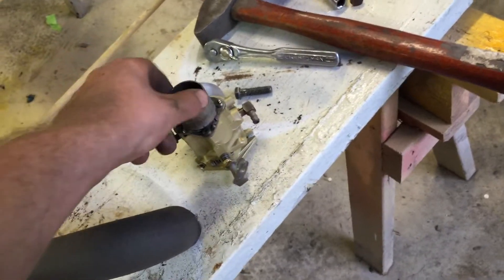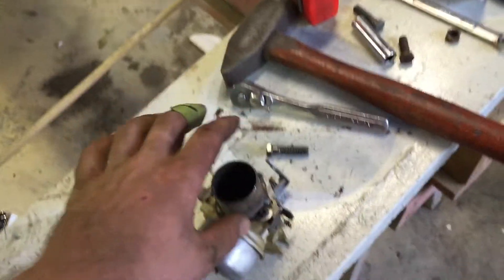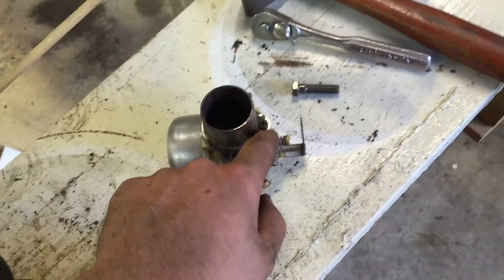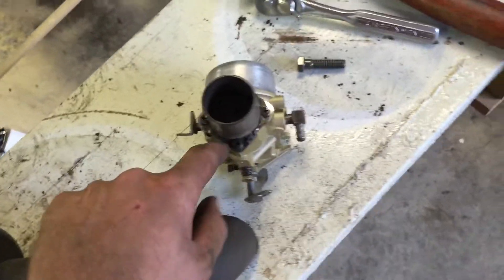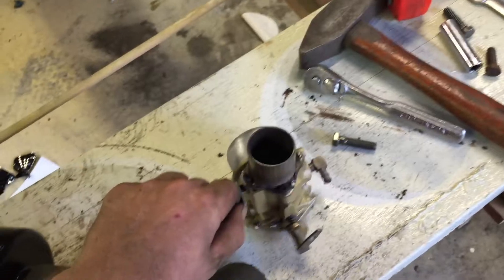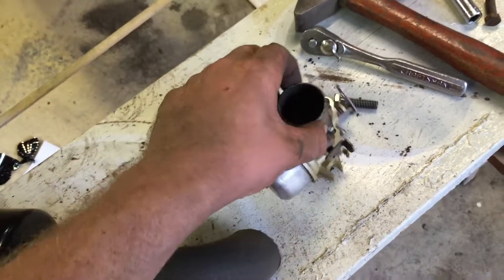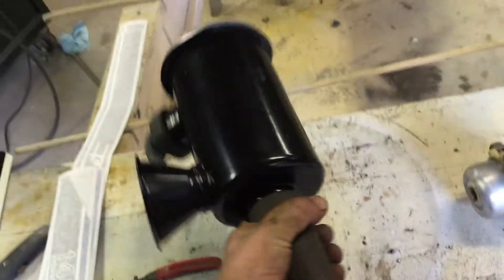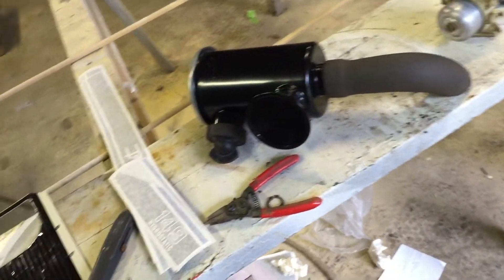It looks kind of crappy but it's okay - I actually welded it on the inside all around so it's pretty nicely sealed. I had to grind down the screws just a touch to get them in. The good thing now is you won't be able to suck in any screws because they're on the outside, whereas on the filter housings they're on the inside - and that does happen. I can take this off and paint it whenever I get to that point.